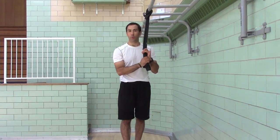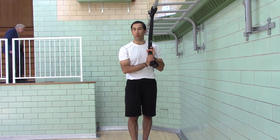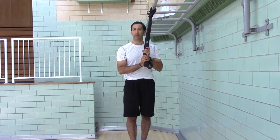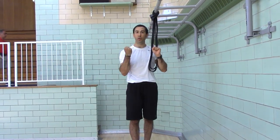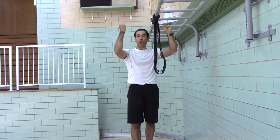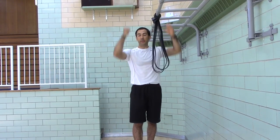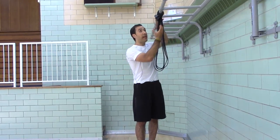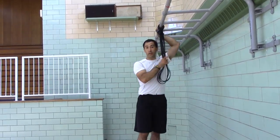Neutral grip holds. If you're not strong enough to do a neutral grip pull-up or a neutral grip negative, you're going to do a neutral grip hold. The idea is to get stronger with your grip strength so you can hold your own body weight, then progress to lowering under control, and then progress to pulling your own body weight back up. If you can't hold your own body weight, you're going to use the bands.